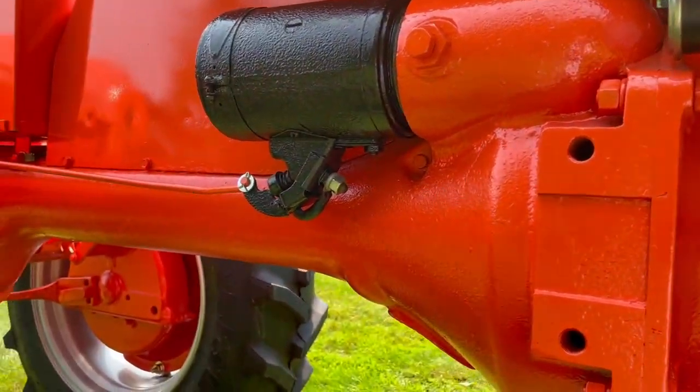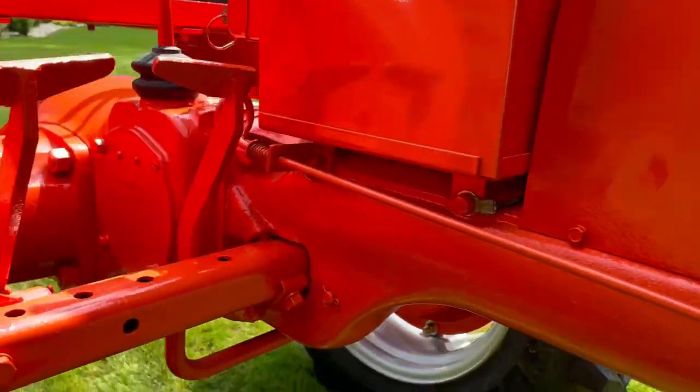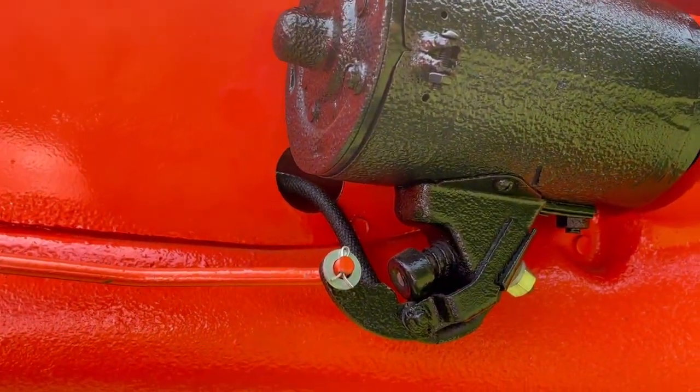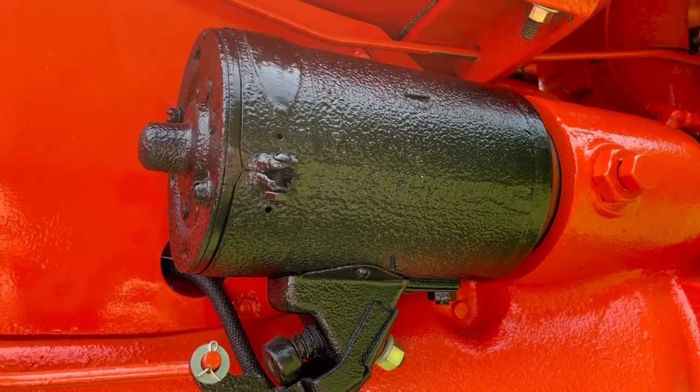The starter is all mechanical. You basically push this lever right here with your foot. When you push it in, it pushes that button, and as that button gets pushed in it actually starts the starter. Very straightforward.